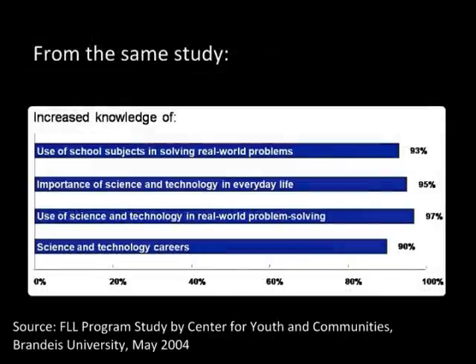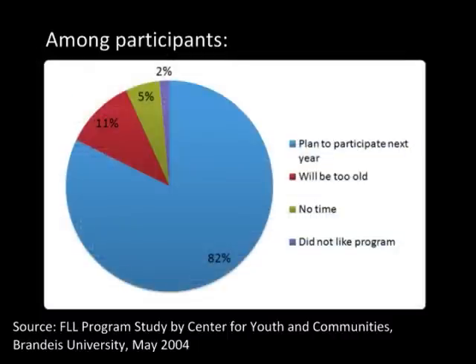Furthermore, we can see that 93% of students reported increased knowledge of how school subjects apply to everyday life. Finally, we can see that students love the program — the biggest reason why students weren't participating in FLL again was simply because they were graduating.